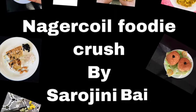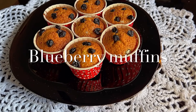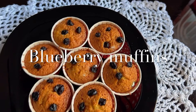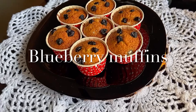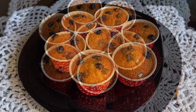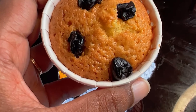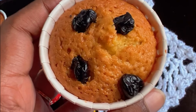Hi friends, welcome back to my channel. Today we are going to make a recipe like this. Let's try it in a quick and easy taste. I am using dried blueberries, but you can also try it with fresh blueberries. If you want to subscribe to our channel, please turn on the bell icon.